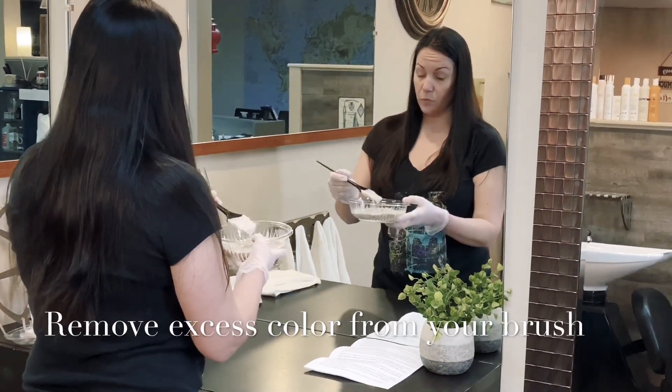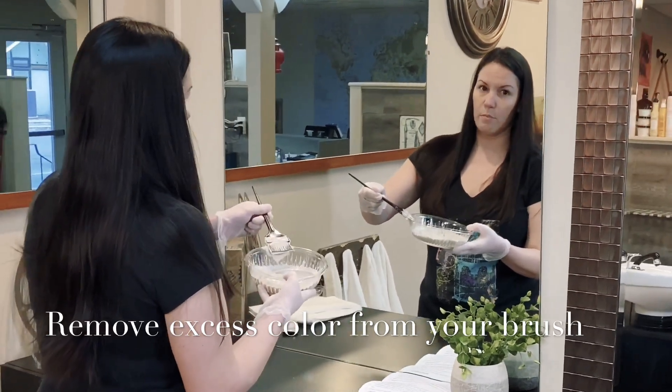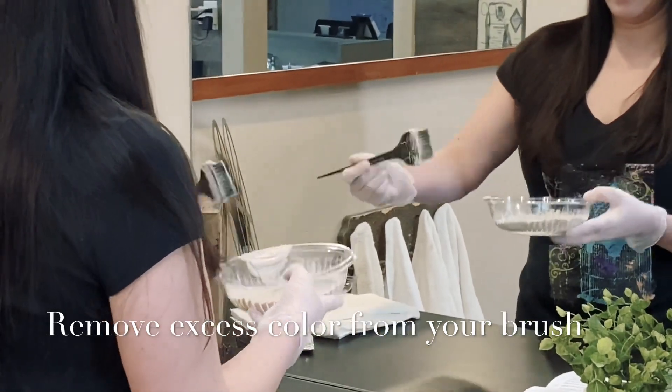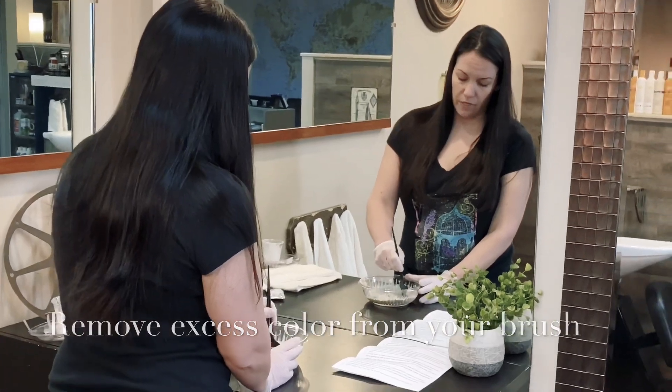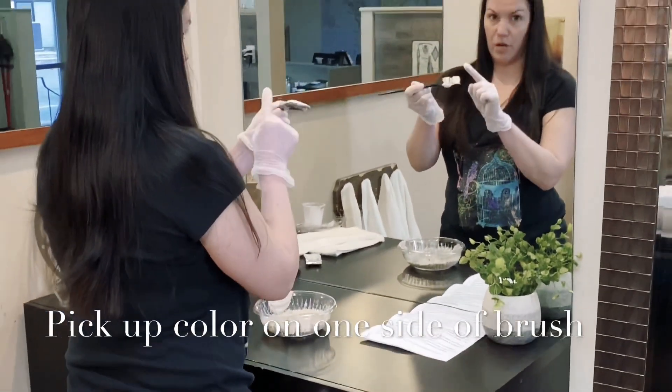Because we mixed the color thoroughly, you're going to scrape off the excess right here on the side of the bowl — we don't want too much color on both sides of the brush. When you start applying, you're going to be picking up color on one side of the brush only.